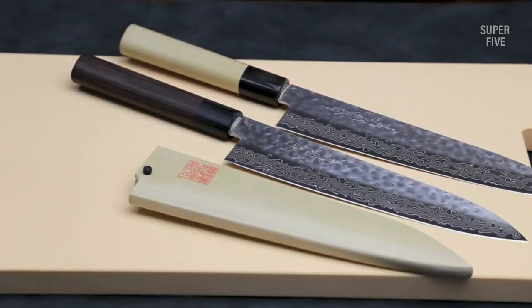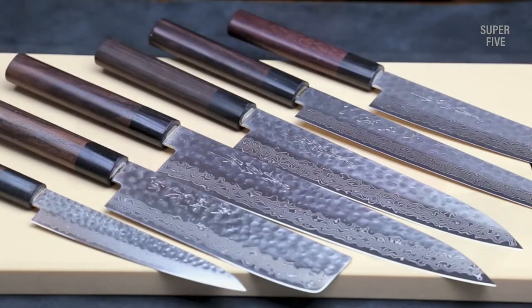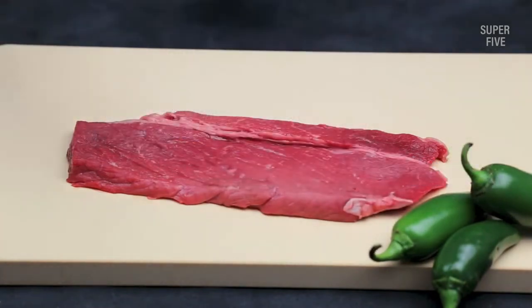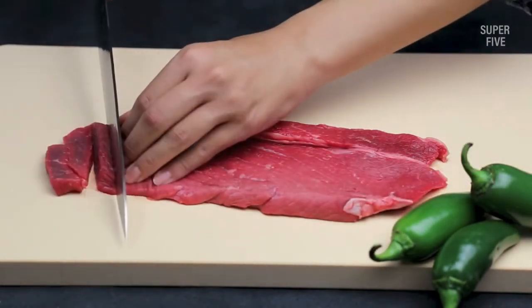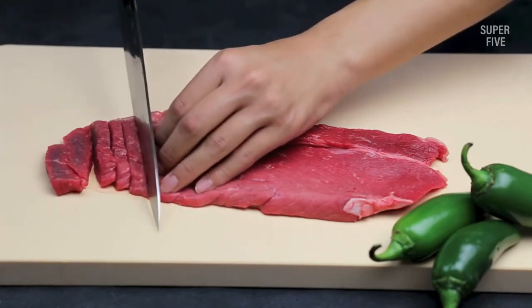When I first got into culinary school, I fell in love with a knife. My mentor had this astonishing knife that was ruthlessly sharp and could cut anything with finesse. And the beauty of it was breathtaking. Later I got to know it was a Kurosuke knife, and my life was changed forever.